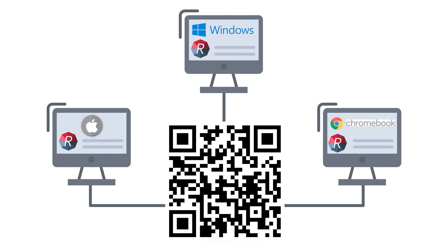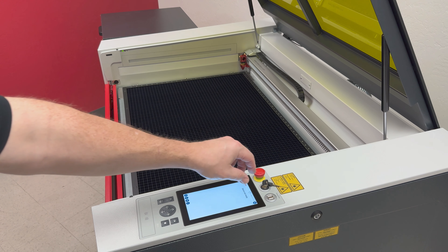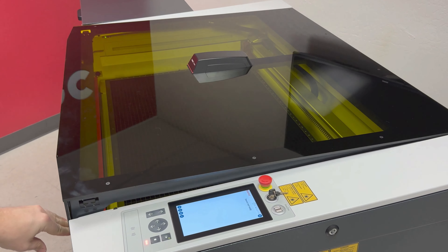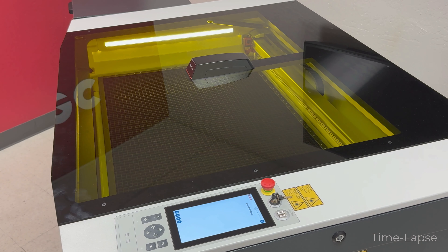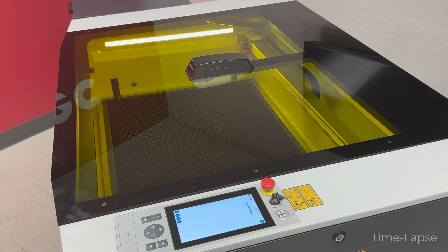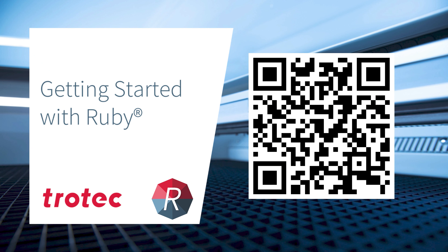Once the computer is booted up, select the settings button at the top of the touch display, then choose Ruby Remote for QR code links for system activation on any computers on your local network. For Ruby network setup instructions, scan this QR code or see the link below for a detailed video on setting up your connection. Once connected to a remote computer, turn the key to the second position and close the top lid — the machine will start up homing the focus head and Z table.